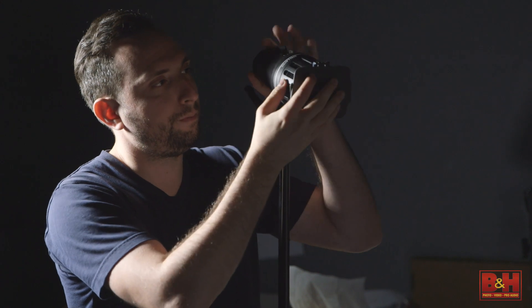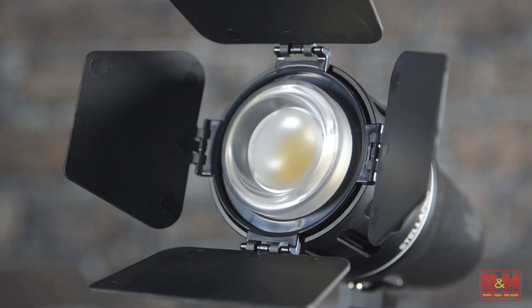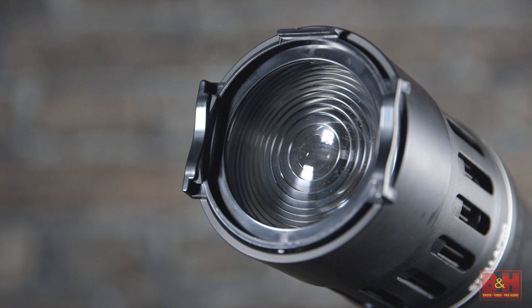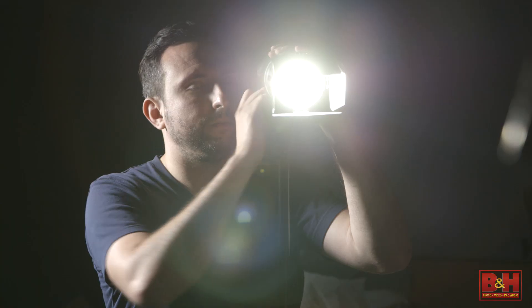A broad range of mounting options and lighting modifiers are available for the Stella 2000 and up, including barn doors, a 50-degree focus optic, a 25-degree fresnel attachment, a speed ring slash gel holder, and a glow bulb. Popular modifiers are also supported with compatibility for Profoto OCF, Chimera, and coming soon, Elinchrom.